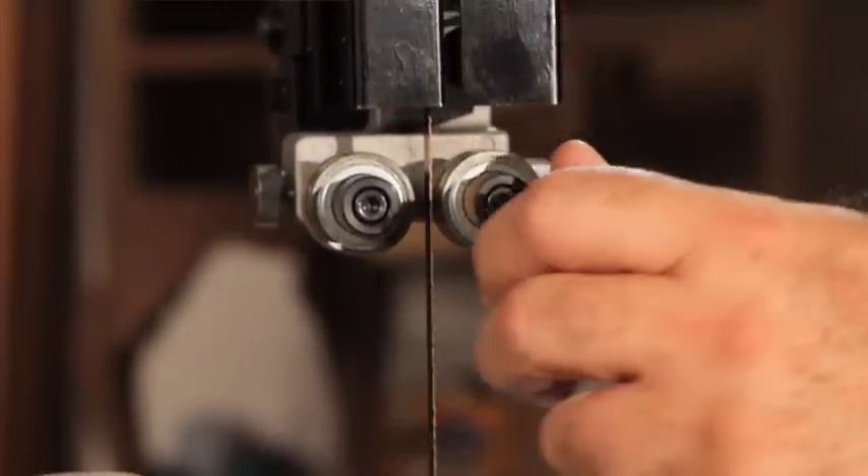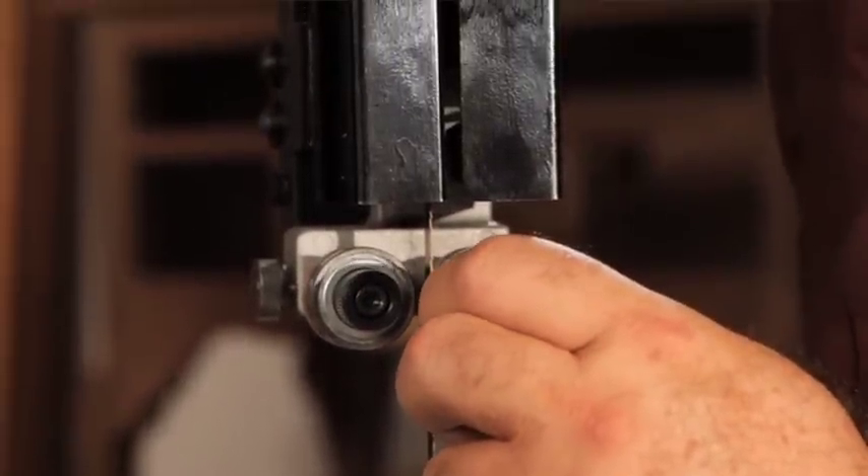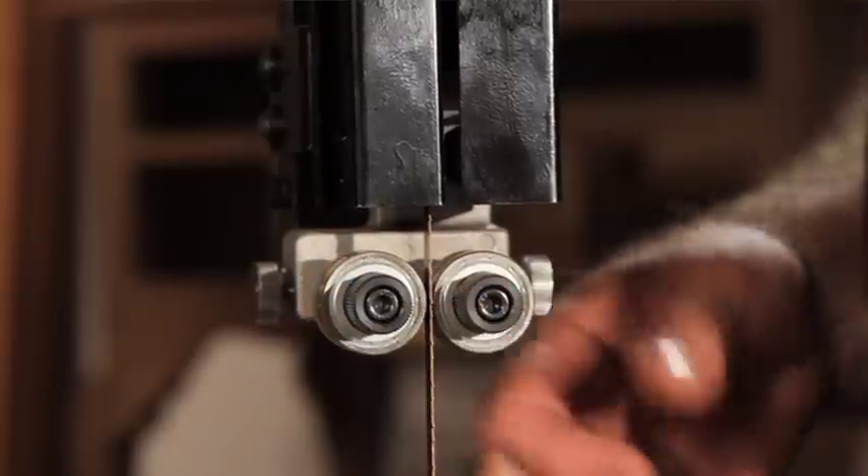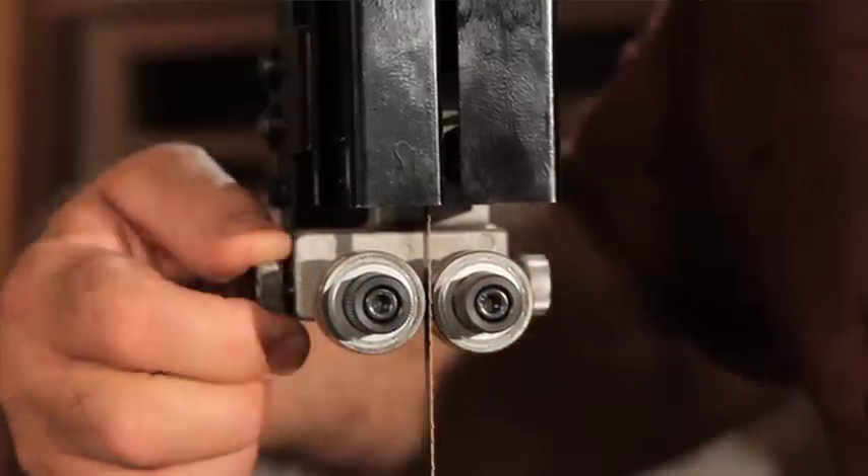I really like the way the blade guides work on this saw. It's so easy to adjust them. This is a tool-less setup that is always ready to go — it's really an excellent improvement to the bandsaw.